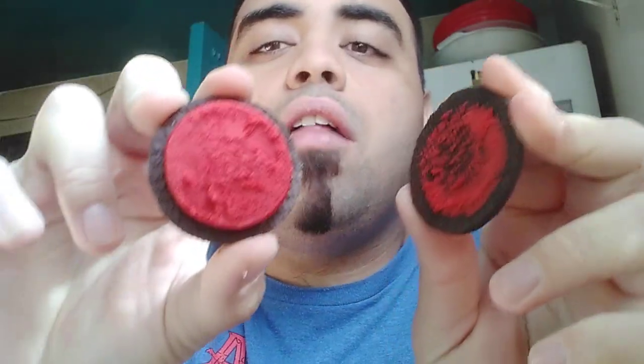Let's get one out — Snowflake Design — and pull it apart. Holly Jolly Christmas. Red cream, guys. It doesn't even taste the same, but I'll just taste it.